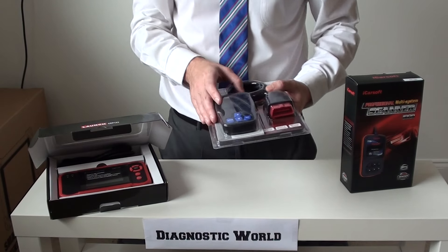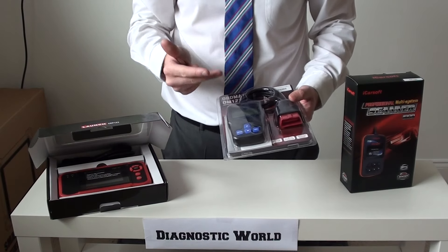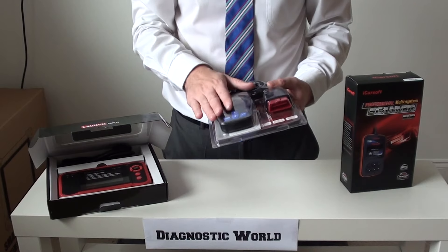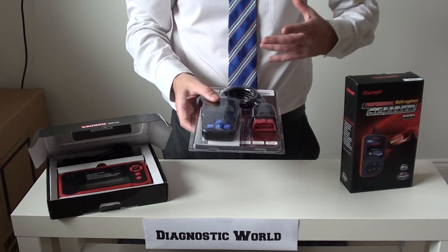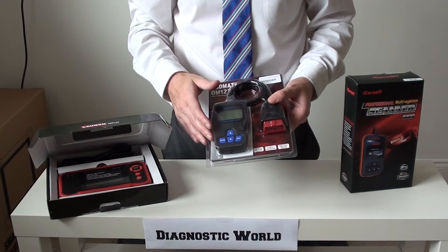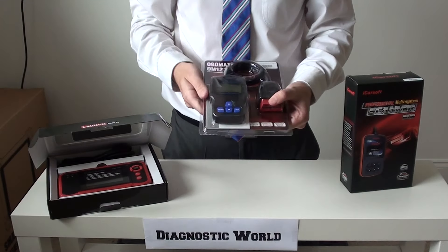It's mainly engine-oriented, so it's generally going to pick up faults within the airflow or the electrical system of the engine. You've got your MAF sensor, your O2 sensors, your ignition coils, your camshaft and crankshaft sensors — anything sensor-related, this is really going to pick up those kinds of faults. It'll give you the fault code, tell you what's wrong, and once you've fixed it, it will allow you to erase the trouble codes, which will ultimately clear the warning light from the dashboard.